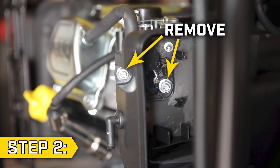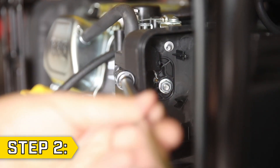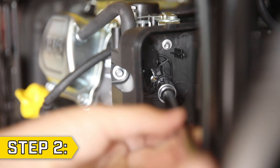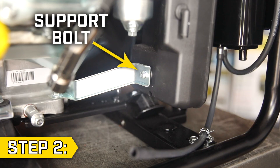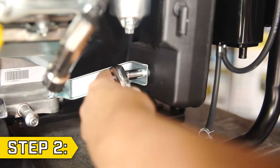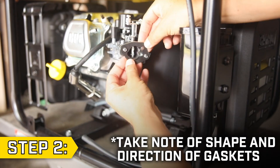Step 2. Locate the two nuts holding on the air cleaner housing and remove them using a 10 millimeter socket, then disconnect the breather tube from the valve cover. Remove the lower support bolt with an 8 millimeter socket, then fully remove the air cleaner housing and gasket.